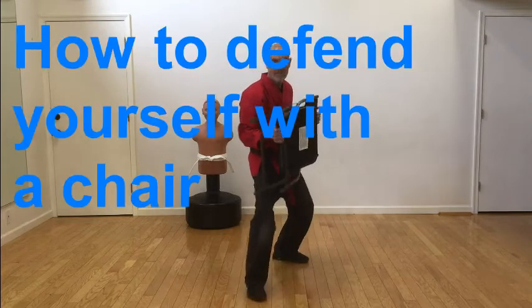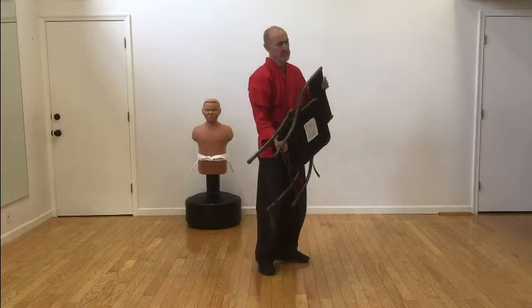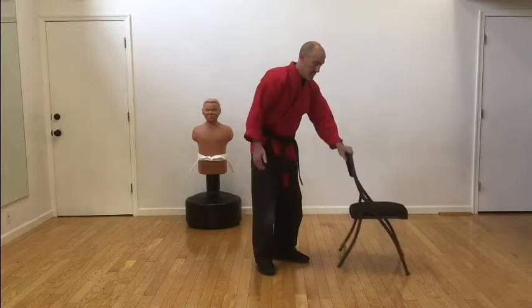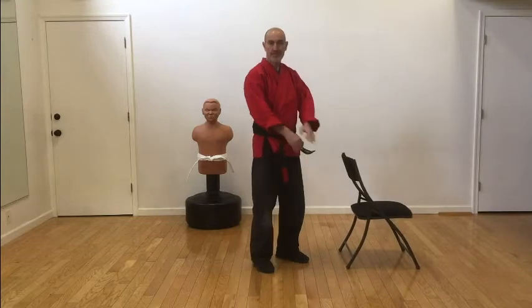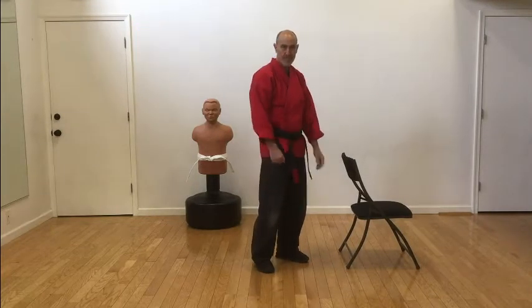Today Master Carl is going to be showing everybody how to defend yourself with a steel chair. No, we're not actually doing that. Today we're actually going to be doing some hook kick warm-ups, exercises, and actual hook kick.